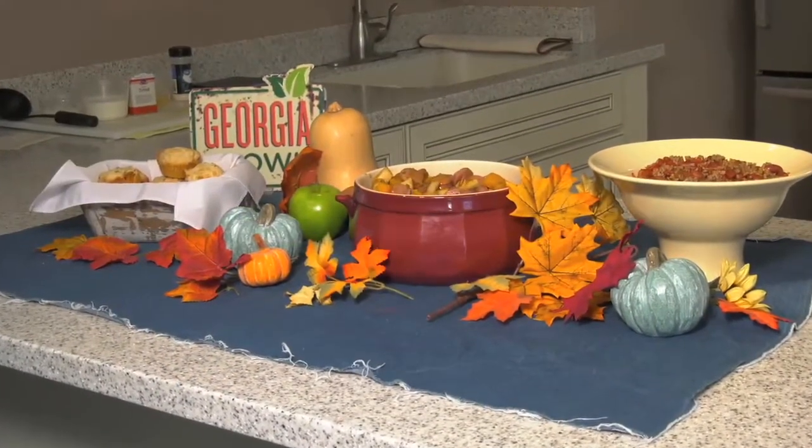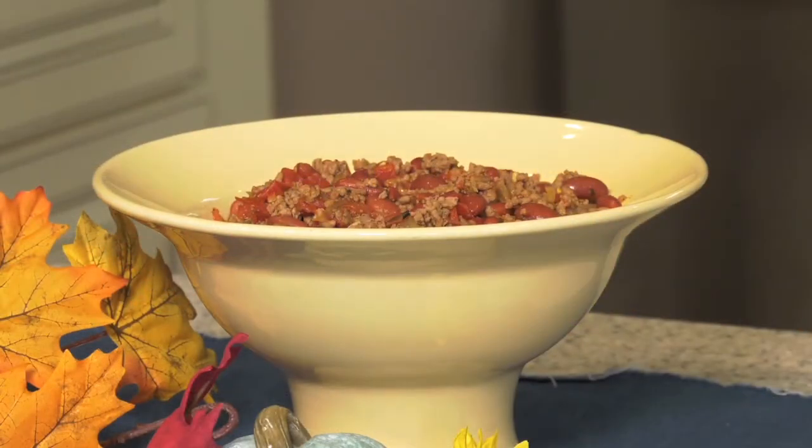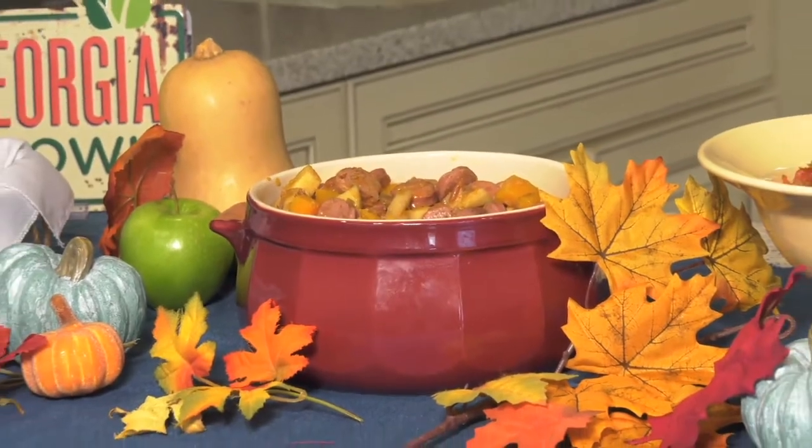Nothing speaks to me about the fall season like a good hot bowl of chili. I don't care if it's meatless chili, beanless chili, chicken chili, any kind of chili — I absolutely love it in the fall. And that is our focus today on Meals from the Field. Welcome everybody to another edition of Meals from the Field. Joining me, as always, our good friend, everybody's good friend, Marcia Crowley. Good to see you again, Marcia.